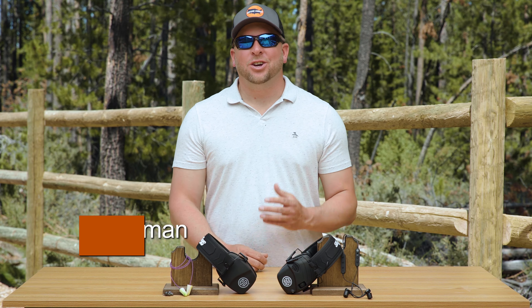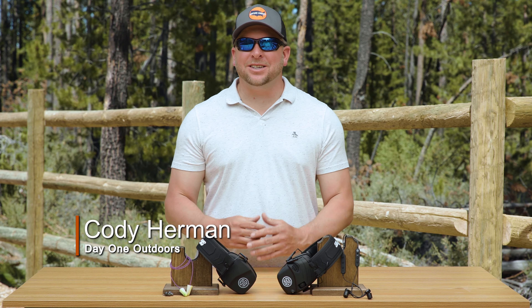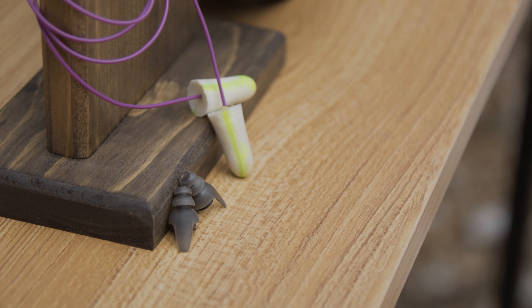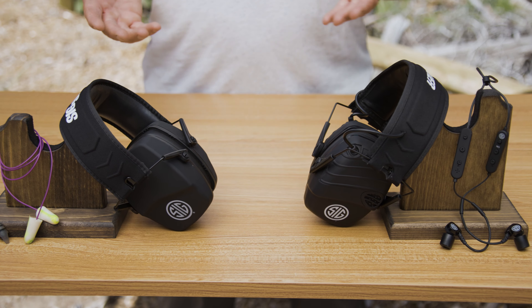Hi, I'm Cody with Hunters Connect. Choosing the right ear protection can be as easy or as complicated as you want it to be. Lots has changed over the years from the traditional foam earplugs, and I'm here to go over some of the most popular options.